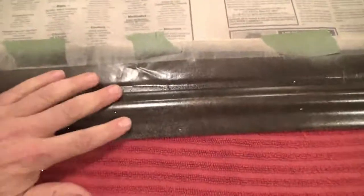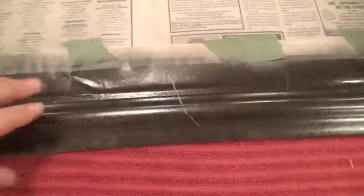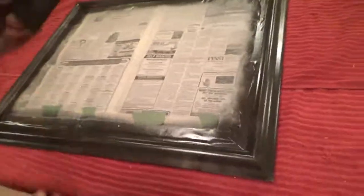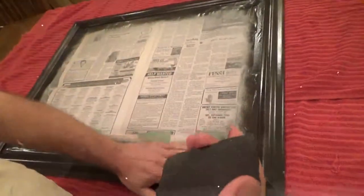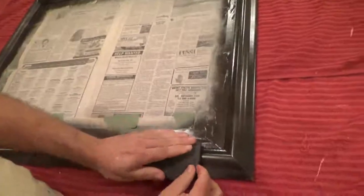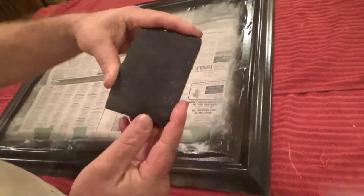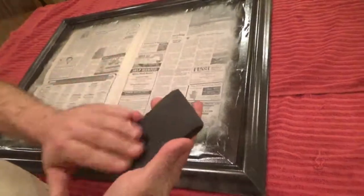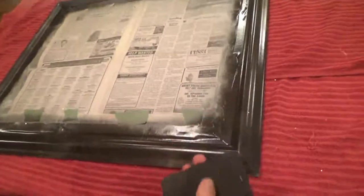Before you start sanding, you don't want it to be 100% cured, because if it's fully cured it's going to be really hard to sand into that top coat and expose some of your bottom coats. What you want to do is get a sanding pad — because anything else on a frame like this, you're not going to be able to get into the contours. Get a sanding pad that's spongy on one side and has sandpaper on the other. This is 120 grit right here, and it seems to work really well.